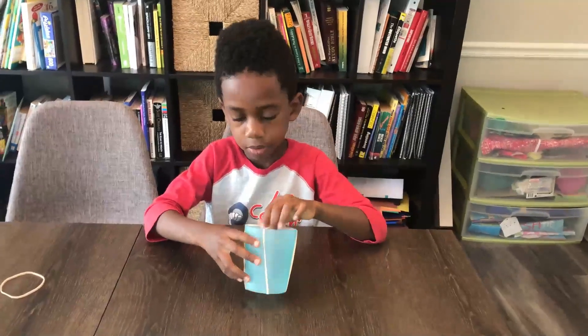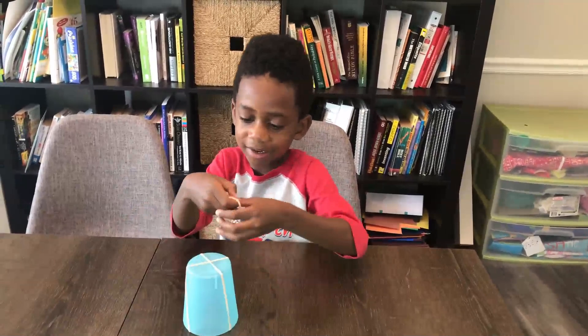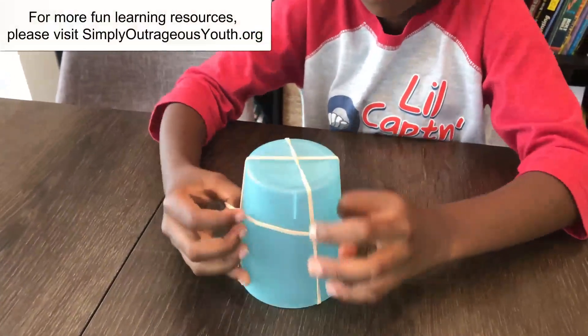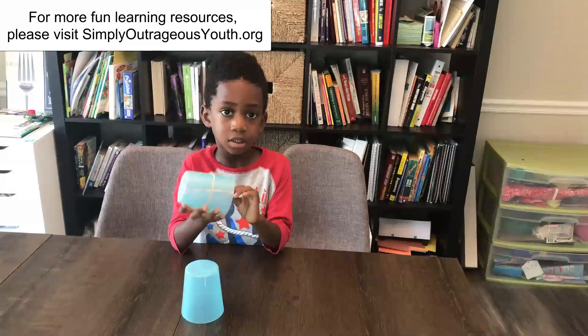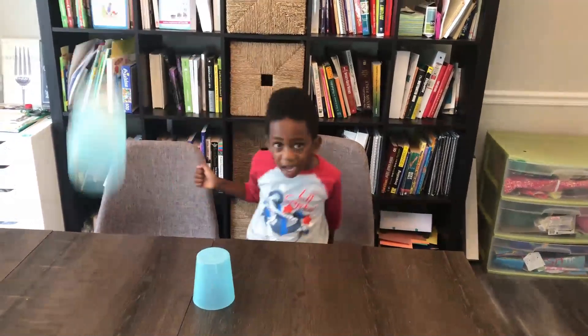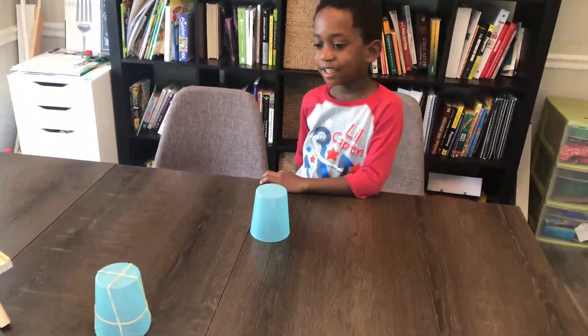What's the next step, Corbin? To put this around the way. Right here. Now Corbin is going to launch it. So you put the cup with the rubber band on top of the other one. Whoa! That went far! And it made the landing! Yeah!